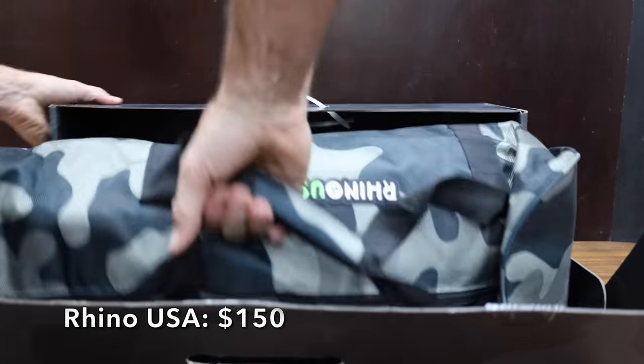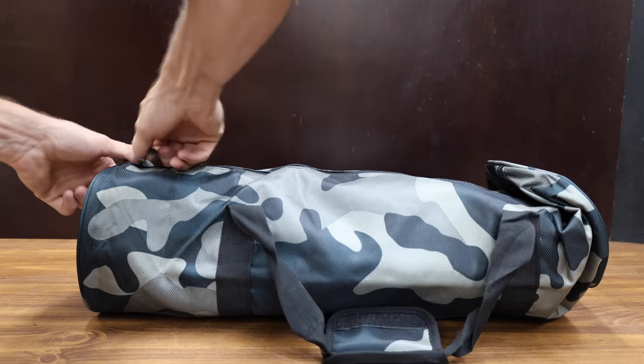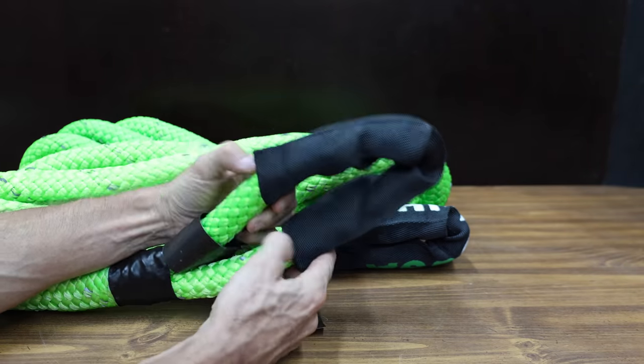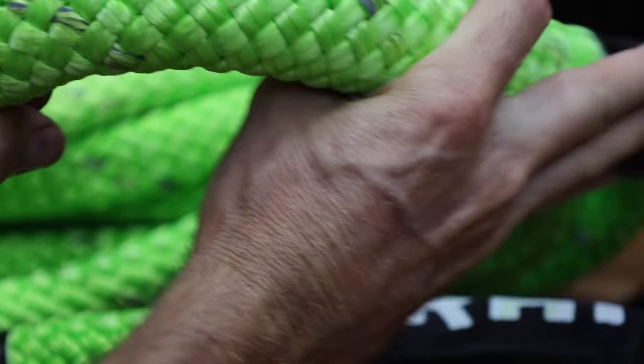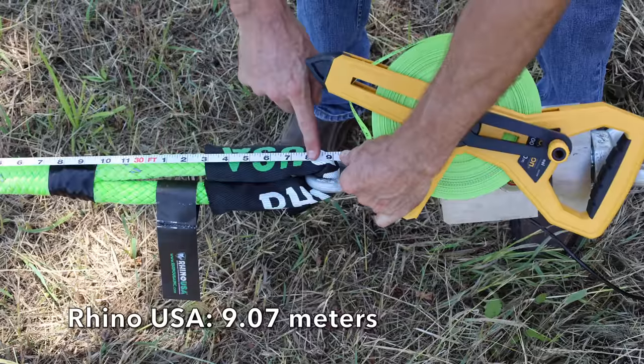At a price of $150 is the Rhino USA brand. Most of the tow straps we'll be testing have a diameter of 7/8 of an inch, but the Rhino USA is 1 inch. It has a breaking strength of 34,370 pounds, and they claim it's able to stretch and store four times more energy than a tow strap. The Rhino USA is made in China, weighs 10.6 pounds, and starts at 30 feet and 8 inches.